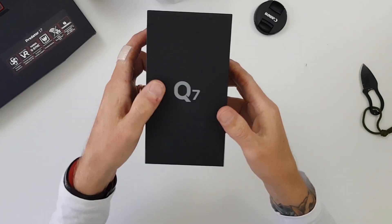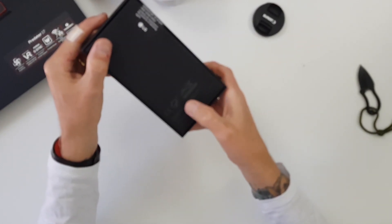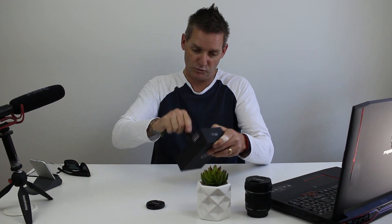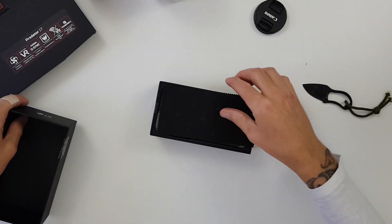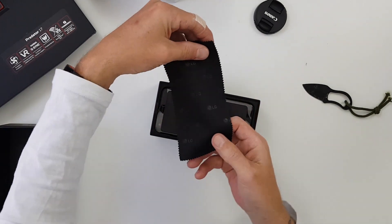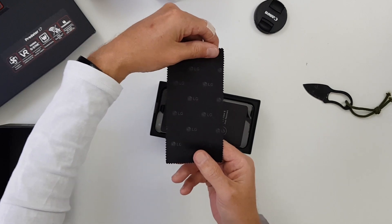First things first — LG Q7, pretty plain packaging. Q7 on the front, DTS sound symbol on the back, and that's pretty much it. Using my unboxing knife — and there we go. First thing you see is a microfiber cleaning cloth by LG. That's nicely done, thank you LG.